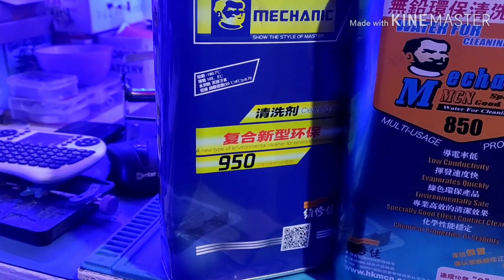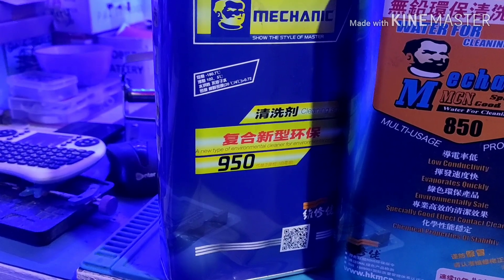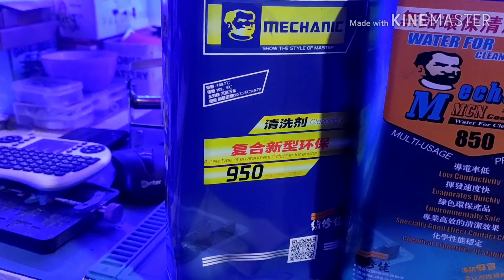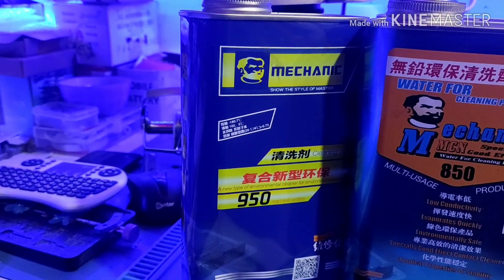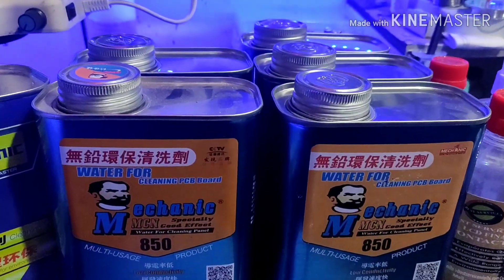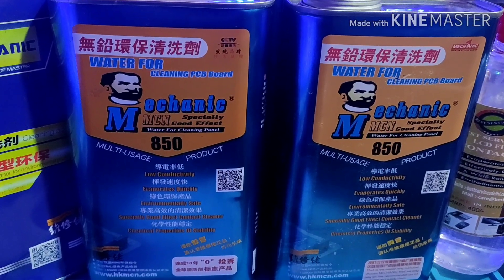They have a lot of ultrasonic cleaning, a lot of distilled water. Mechanic 850 — this is a PCB cleaner.